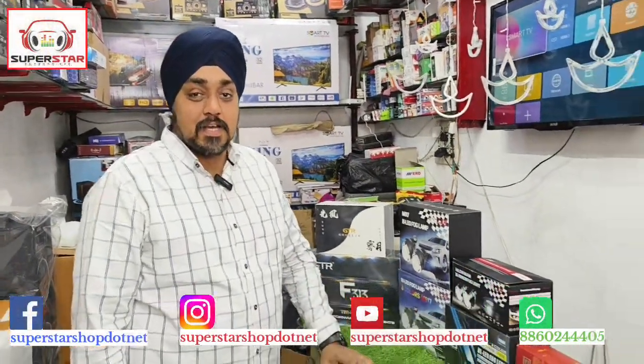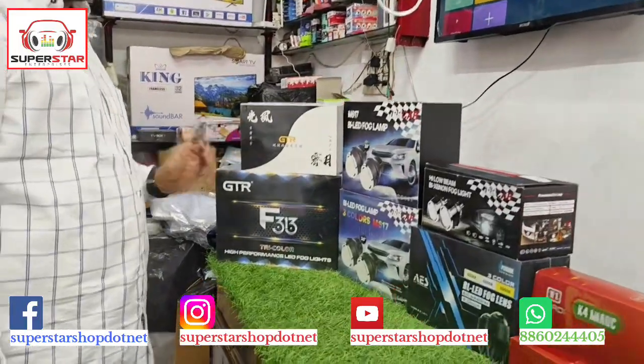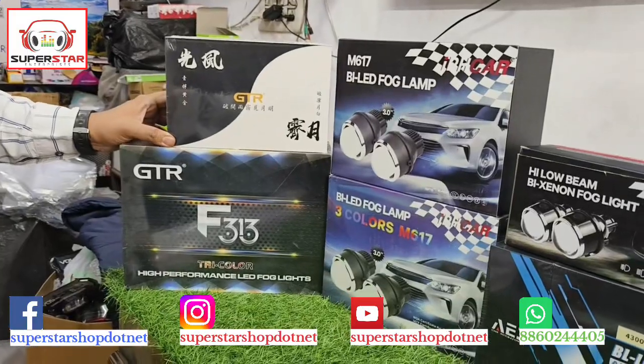Hello friends, I am on the YouTube channel of Superstar Enterprises. Today I have brought you the full range of projector lights and fog lamps. This is the full range of projector lights which we are going to show you.